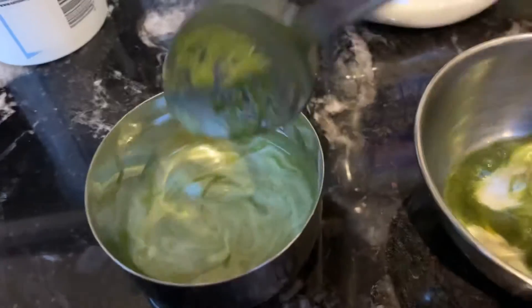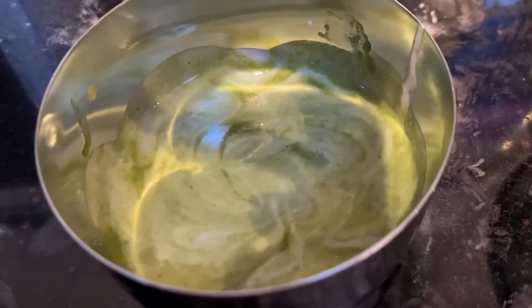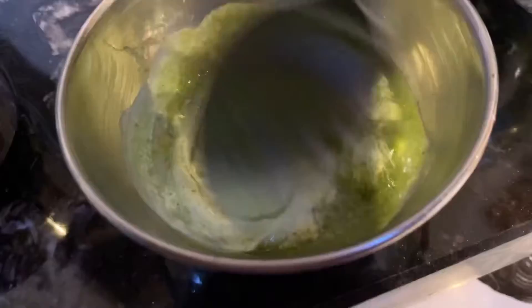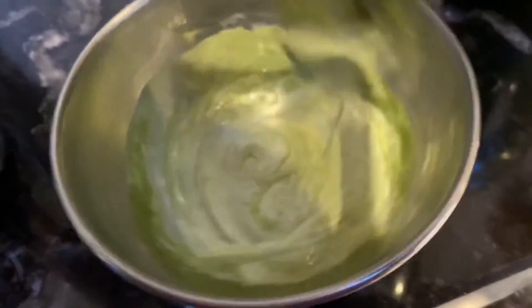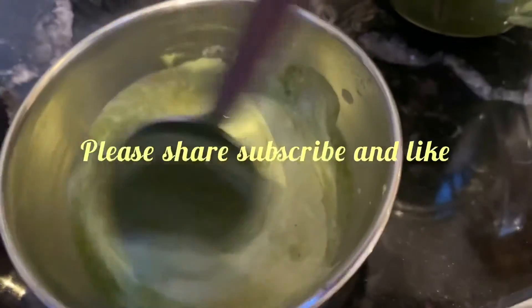You can eat this dipping sauce with any snacks. It's tasty, or you can eat green chutney on its own as well, and it is good as a sandwich spread too.